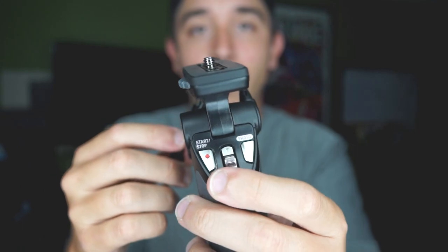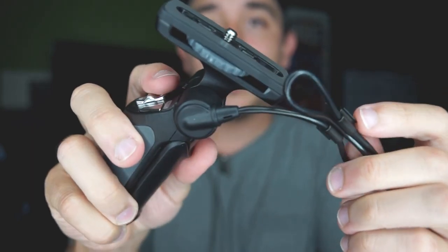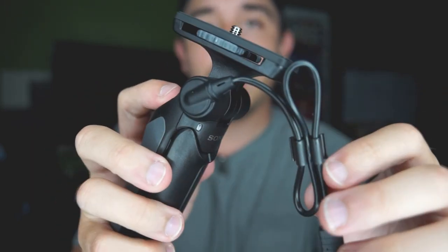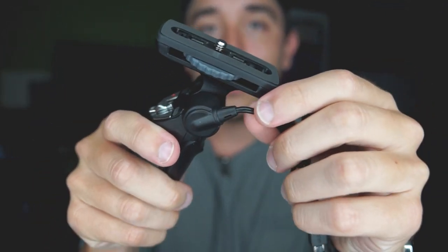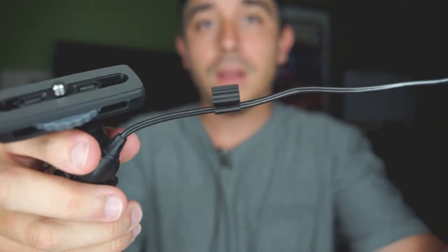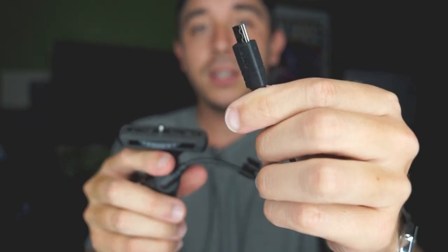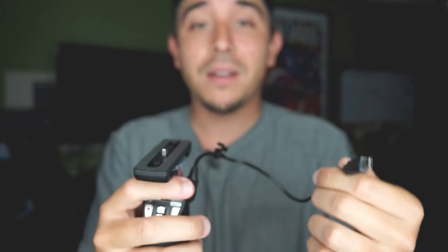Something I didn't know about this grip is that the cable is actually built-in — you cannot remove it. I've been trying to find video reviews on this grip but there are really none, or they're in Japanese. It connects via a USB port, compatible with a lot of Sony cameras — the new Alpha mirrorless lineup all have this USB port.